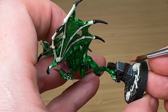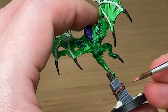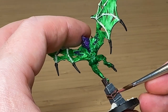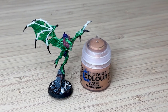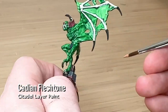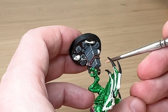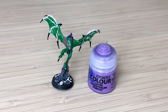Bugman's Glow is technically a flesh tone, but I refuse to use it like that. I was trying to use it as an edge highlight for the leather straps, but it really isn't the right color and it looks very bright, so I might have to come back and fix that. Then there's Cadian Fleshtone, which is also a flesh tone, but to me this is going to be a wood color — using it on the wood block coming out of the middle of the stone to help it read more like wood.